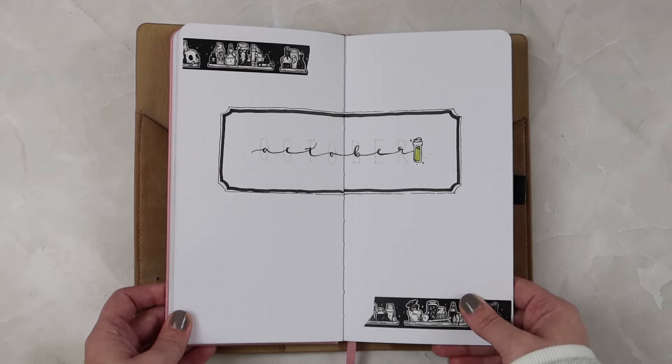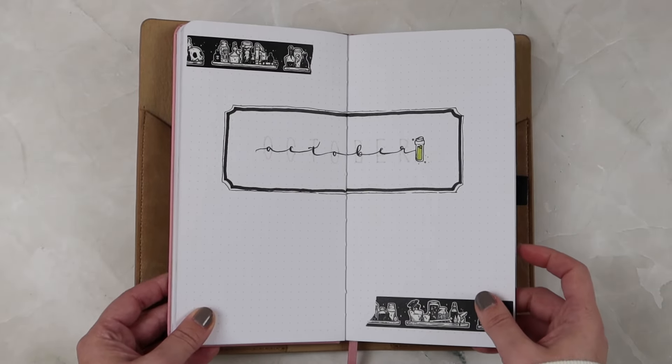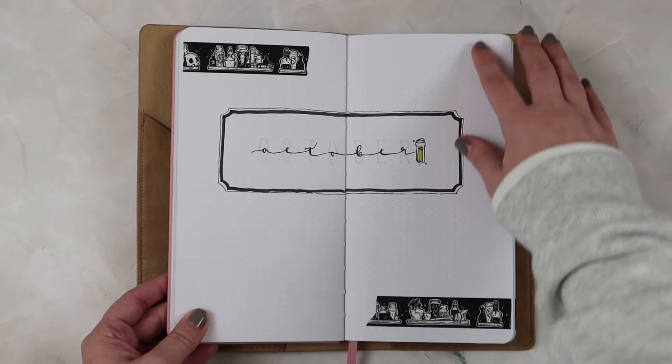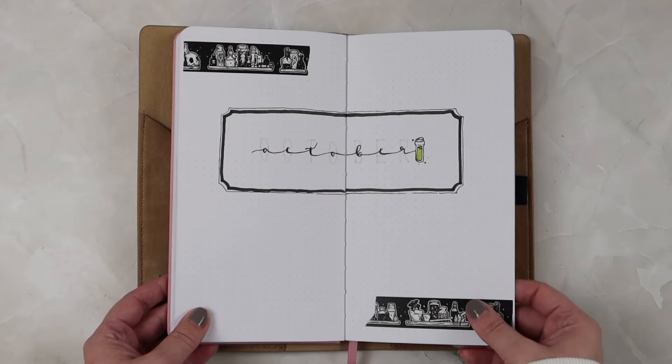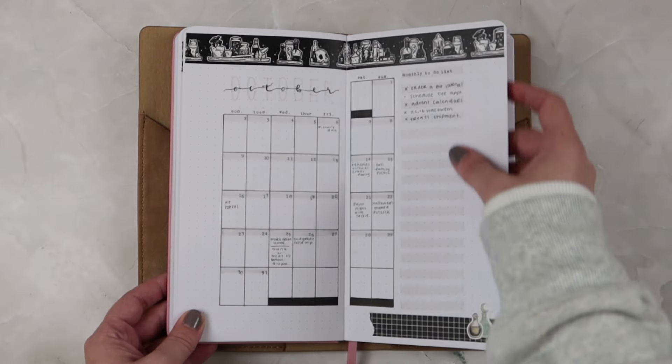While they were adorable and I loved having them laid out like this, I felt like it was a lot of time, so I kind of modified my approach mid-October to fit my lifestyle better. For October I did a potions theme — I think October might be my favorite month in this whole journal. I had my calendar spread again.